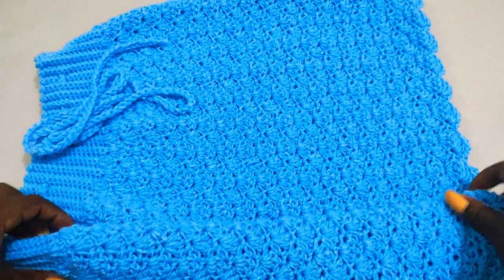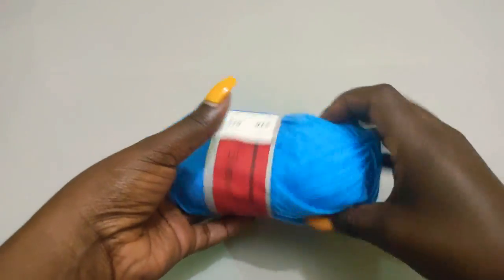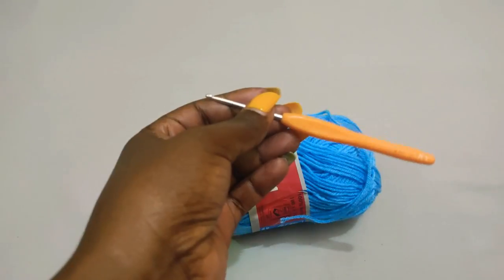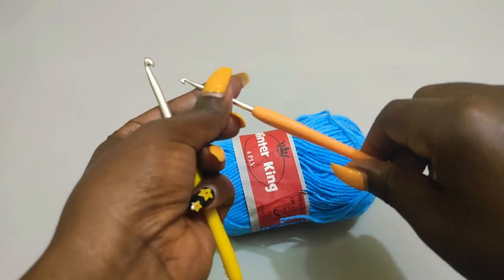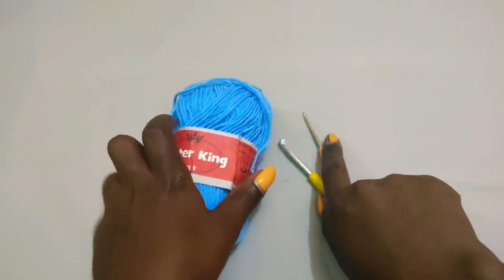So if you haven't subscribed to my channel please do so, and let's get to it. I'm going to use a medium white yarn in the color sky blue, and I'm going to need two hooks: the three millimeter hook and the five millimeter hook. I'll use the three millimeter for the waistband, then the five millimeter hook will be for the main part of the skirt.